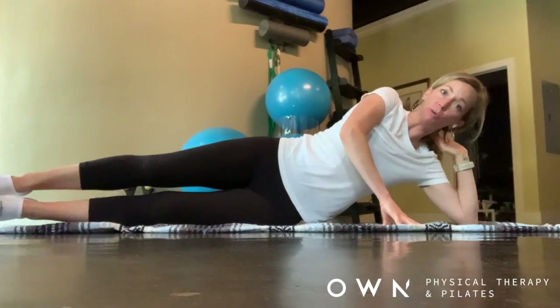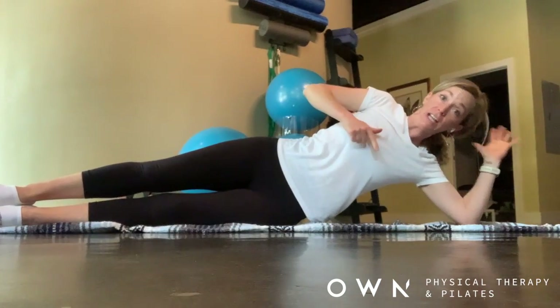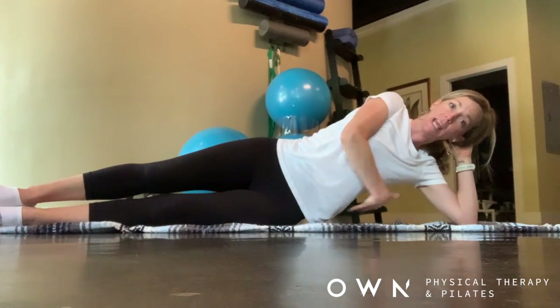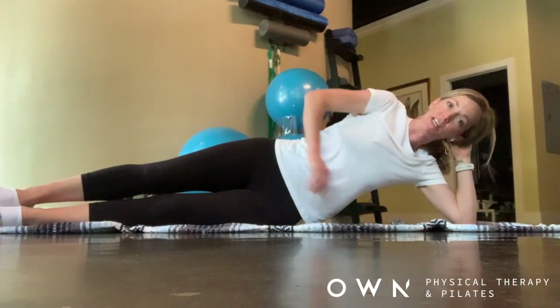From here, you're going to have your elbow positioned so that you can just have your hand resting on the back of your head. The next piece of this is I want you to feel like you're pulling your armpit down towards your hip so that you might get a few wrinkles in your mat.